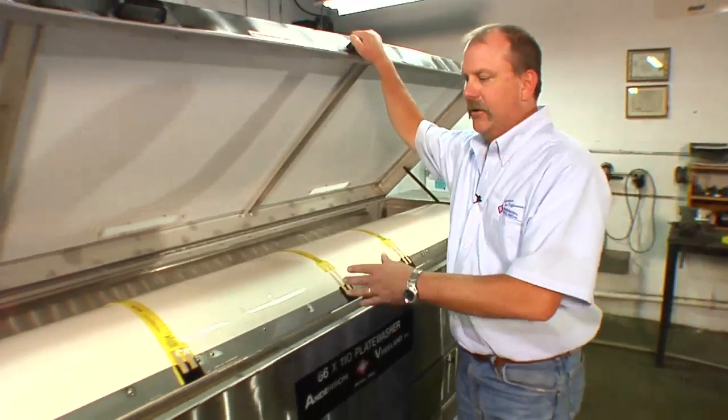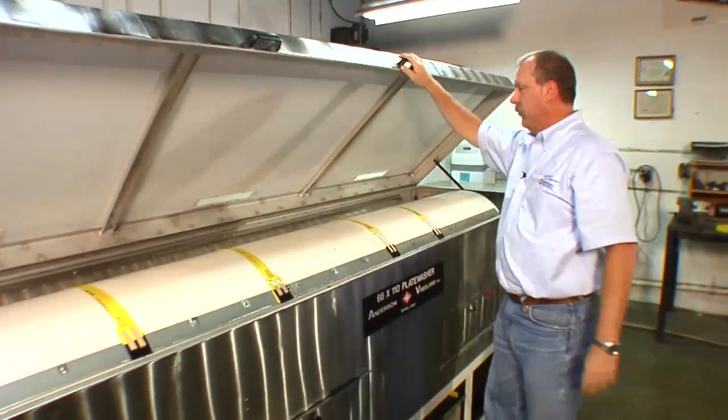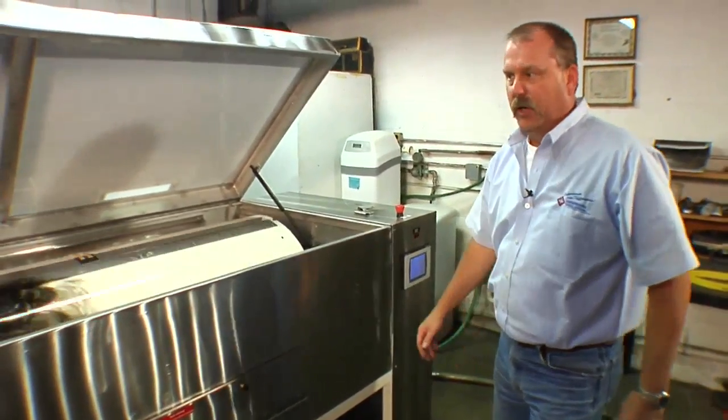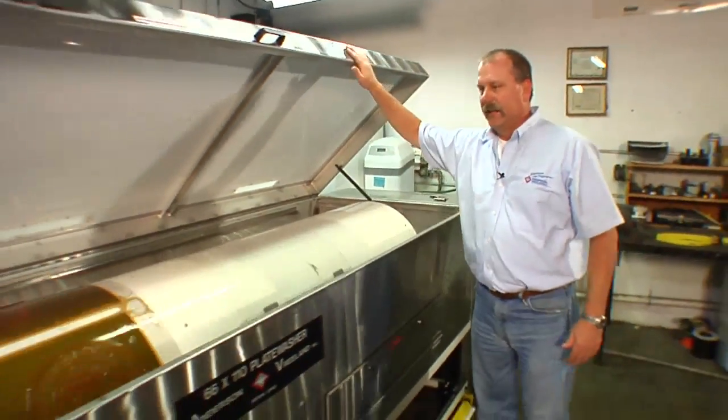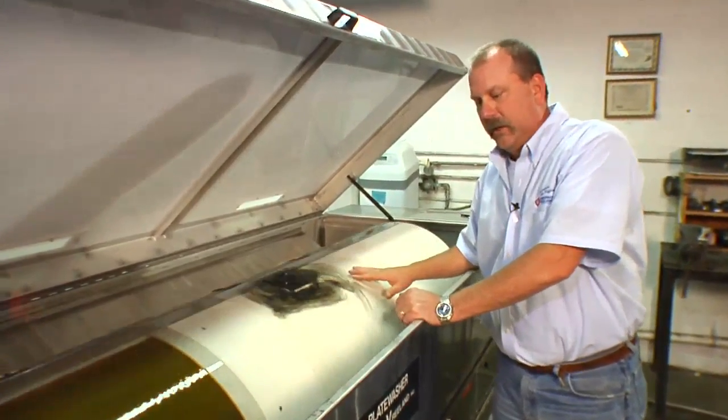Now with the plates mounted you're ready to wash. You would normally close the lid, walk over and hit the start cycle button and it will begin washing. We overrode the lid so that we could demonstrate the different functions of the plate wash.